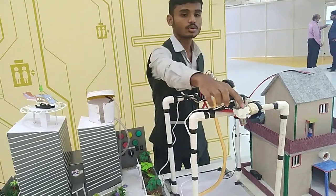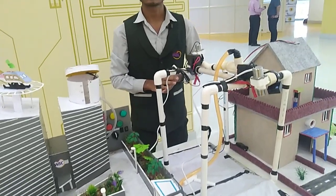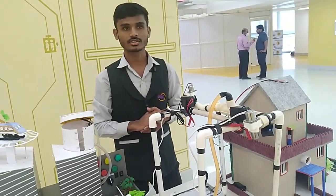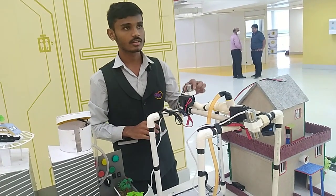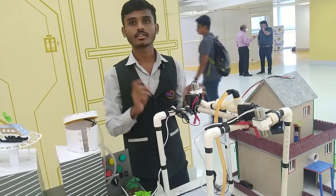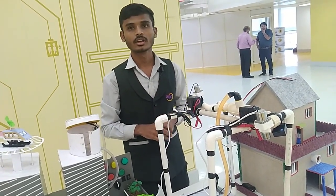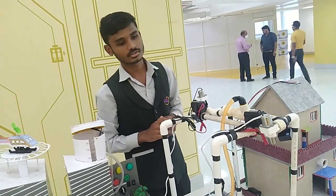This is our two solenoid valves and these are our two sensors. We are using the solenoid valve as our sprinkler system. Basically, what happens here is whenever the solenoid valve gets an electrical signal, it activates and the valve opens, then water flows down from the solenoid valve when fire is sensed by our sensor.